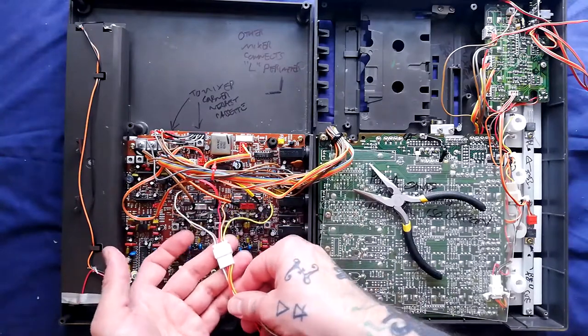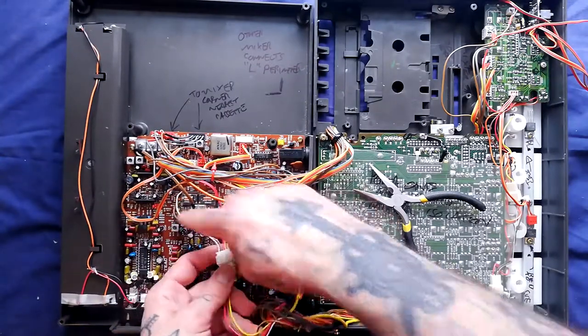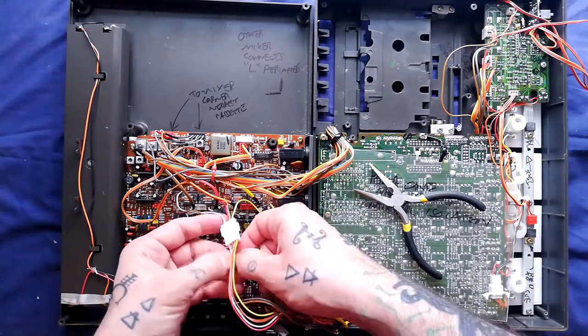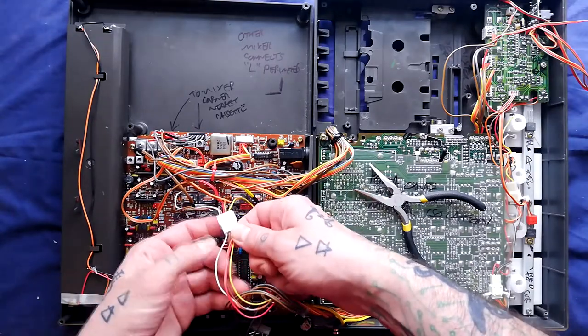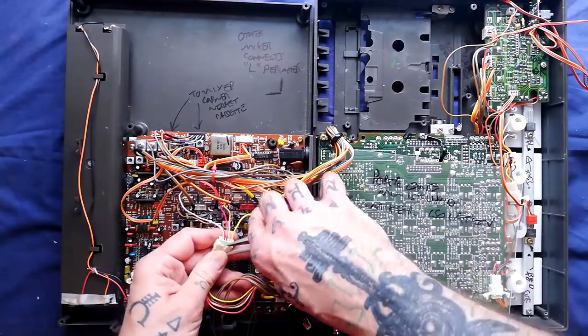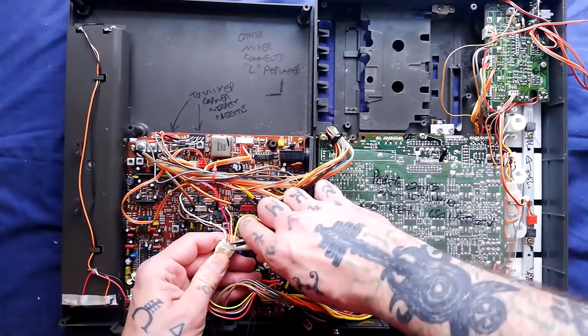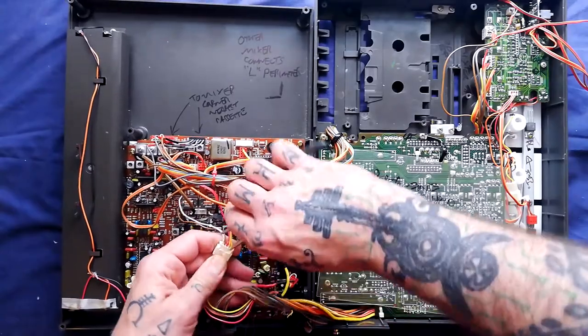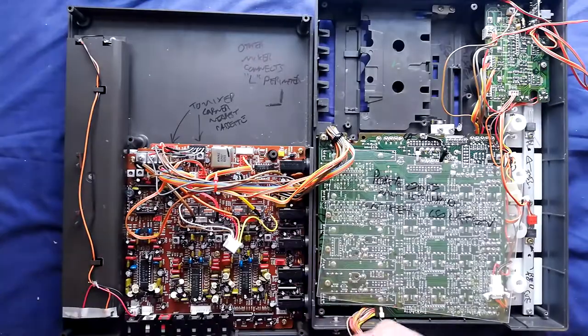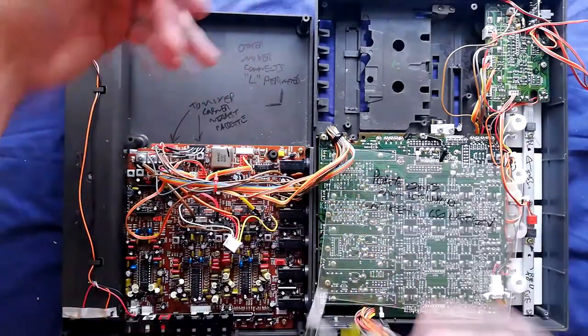That leaves this connector here, branching off to five different cables: brown, red, orange, yellow, and white — which is presumably some sort of common ground connector. Sometimes you need to pry up these little lips and give it a bit of encouragement before it'll come out. So that group is now separate.